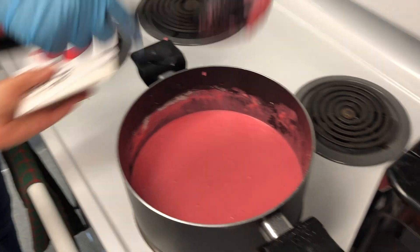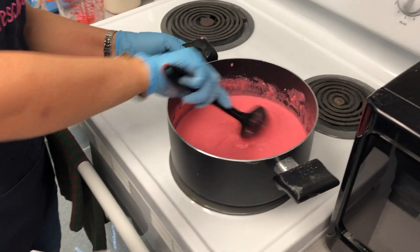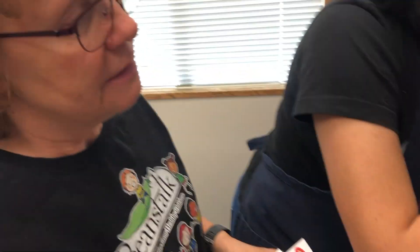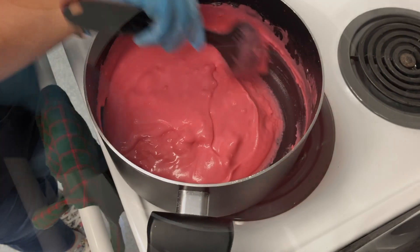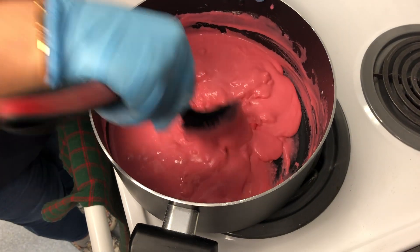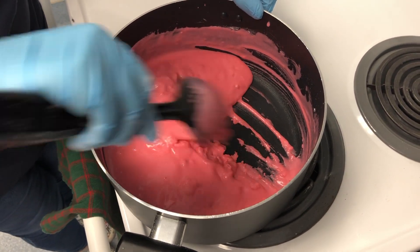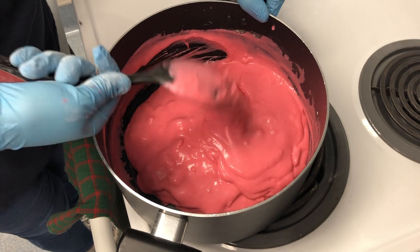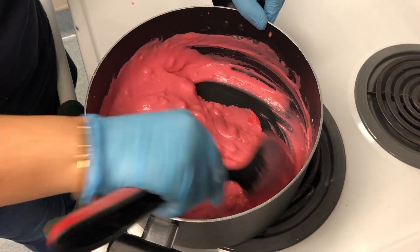Then we have to put it on the burner on low heat — don't make it too fast because it has to all combine and get firm. Continue stirring until it starts to settle and form into Play-Doh, and don't take your eyes off it because it can burn, so you definitely have to keep stirring it.